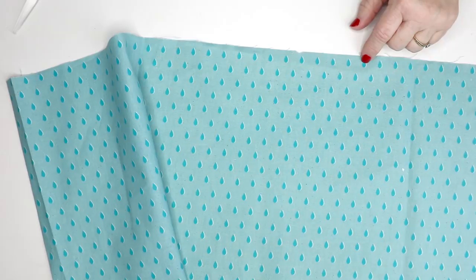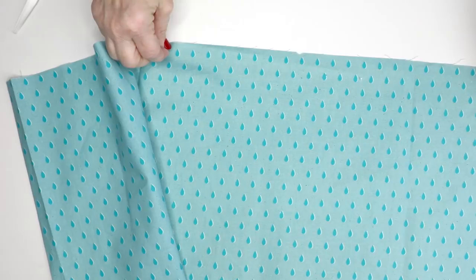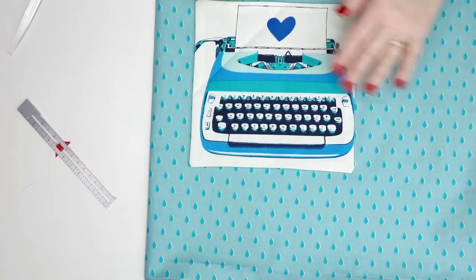I also want to do two gathering stitches across the top. In the pattern I call it a basting stitch — basically make your stitch length as long as you can and sew two rows right at the top, then pull those threads to make the gathers. Once I sew my side seams I'm going to put my pockets on.